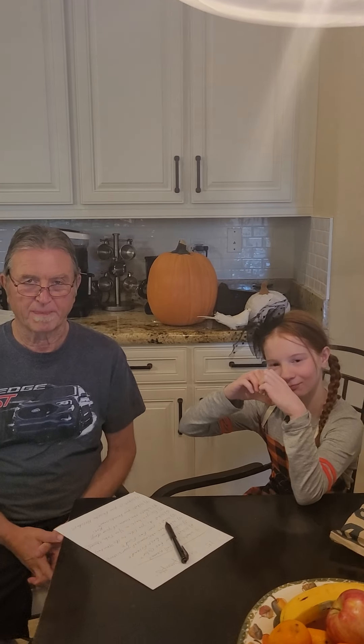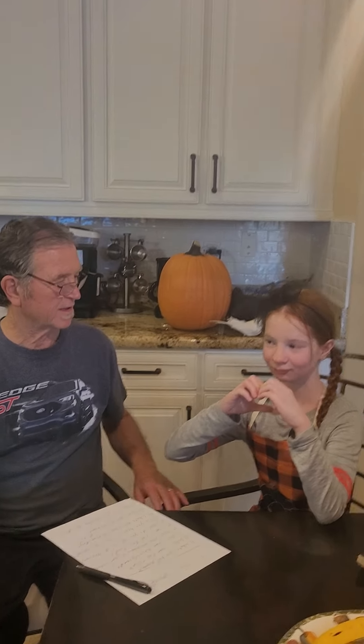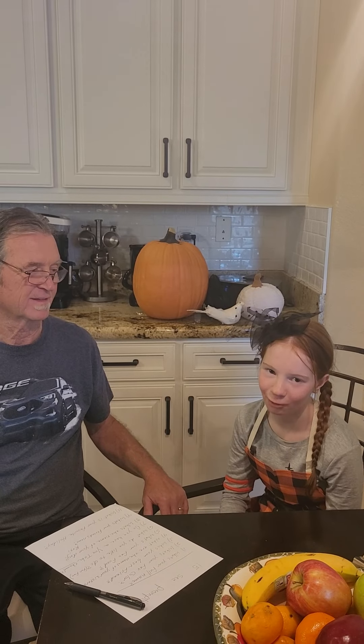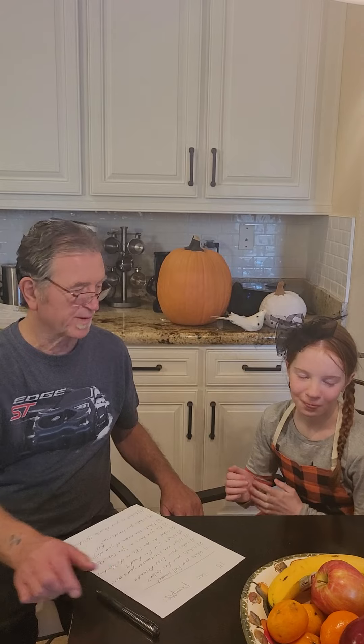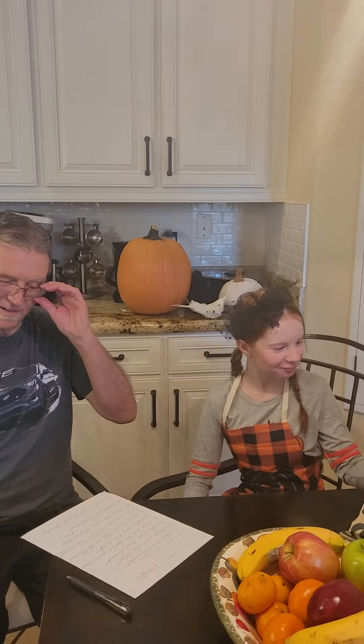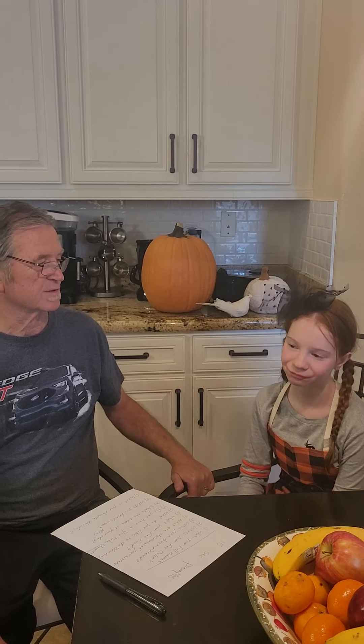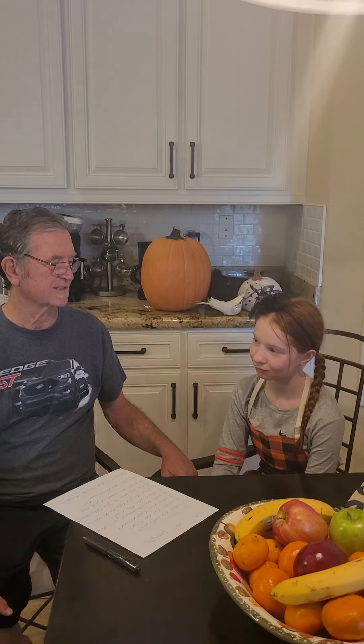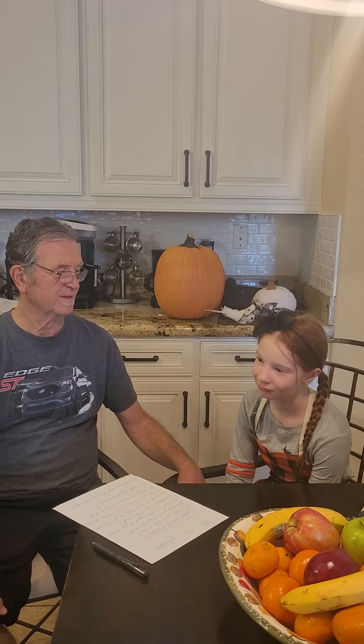This is Ariella and her grandfather. While the cookies are baking, we thought we'd ask her a few questions. Tell me your name. Ariella. What's your favorite color? Pink and blue. Who's your best friend? Natalie. What are the names of your sisters? Gabriela and Lexi. What's your favorite food? Steak. All right, I like that too.